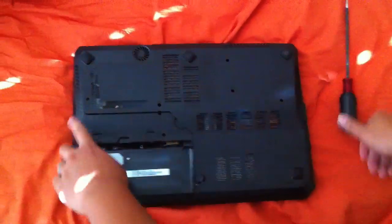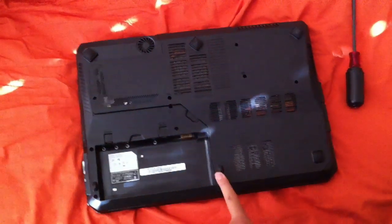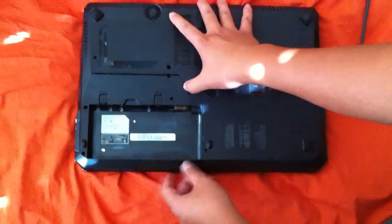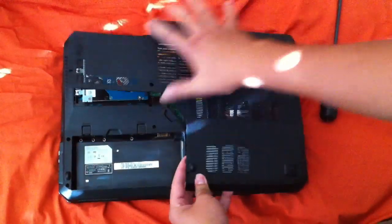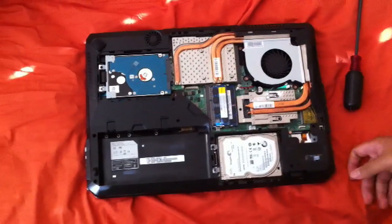First, you got to remove these screws — six of them. I already did that, and then there's a little edge for you to pull out. It won't be this easy, but you got to pull out and then slowly pull everything off.